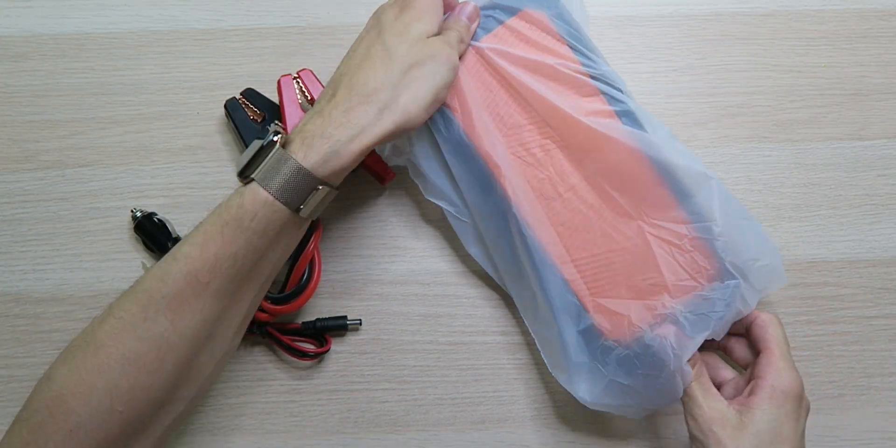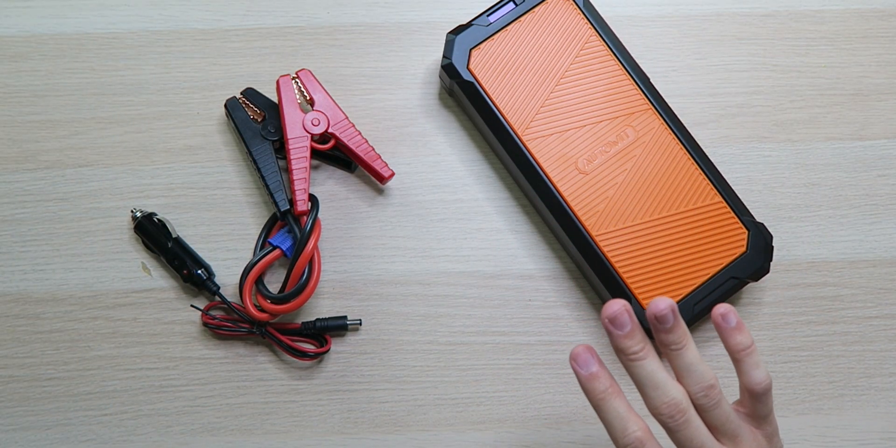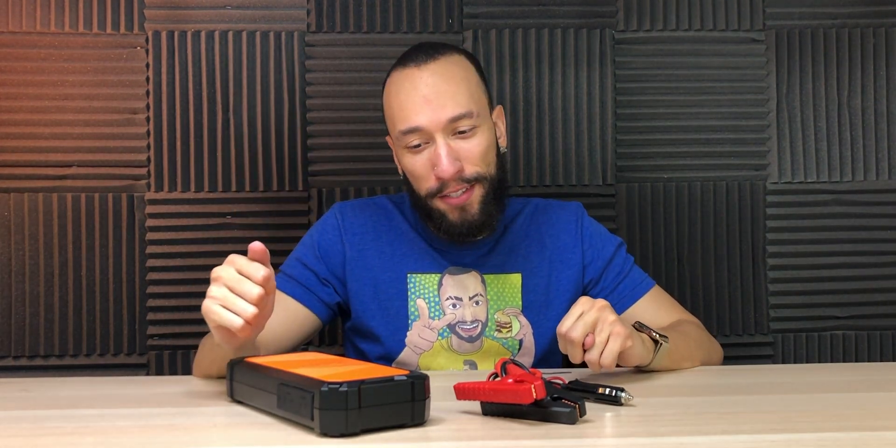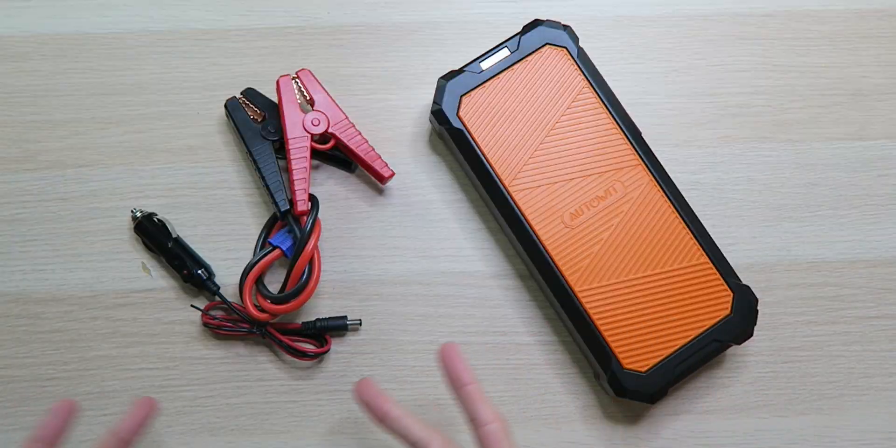That's why we have the AutoWit Supercap 2 Supercapacitor Jumpstarter that takes care of that problem completely. This is actually available on Kickstarter right now — I'll throw the link down below if you want to check it out. Because it's a Kickstarter campaign, we don't actually have the retail packaging. So this is what we got — just the product, no fanciness.